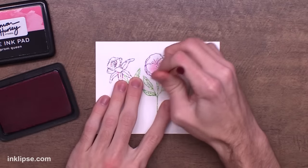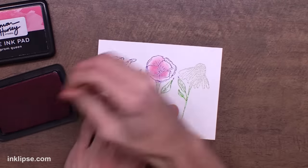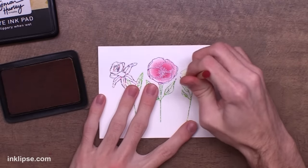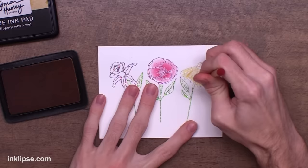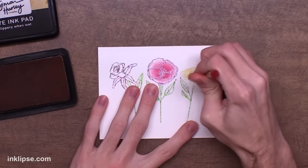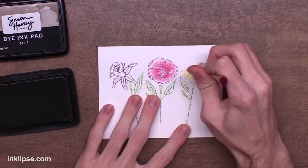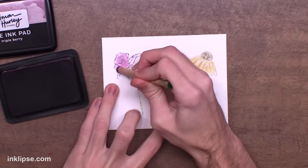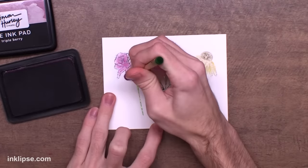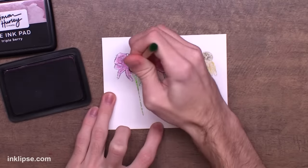Now to color this in I went in with kind of the same method as the last one, however this time I'm just using those little detail blending tools since these are a lot smaller. This is a great alternative if you're not great at watercoloring or other coloring mediums — it's a really easy way to add color. I've really fallen in love with these little tiny detail blending tools for this because it's easy to add tiny color in small areas and even add little bits of shading. I was able to go in and add darker yellows and shade it in.